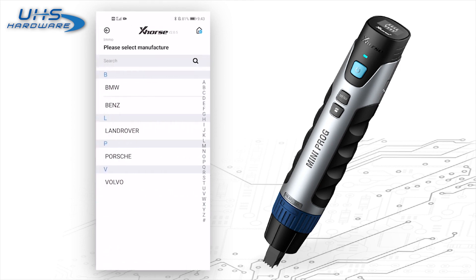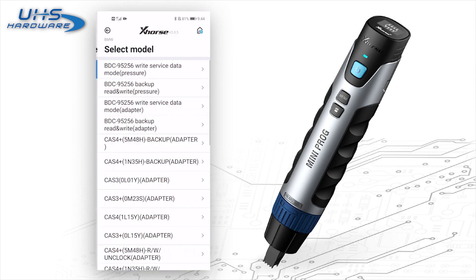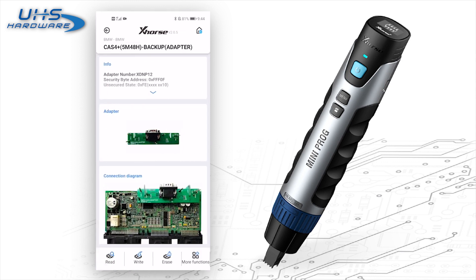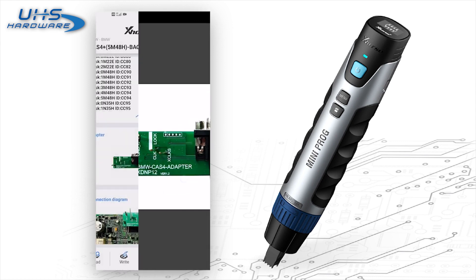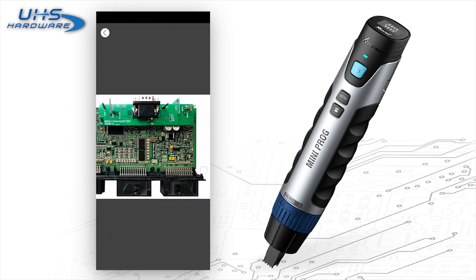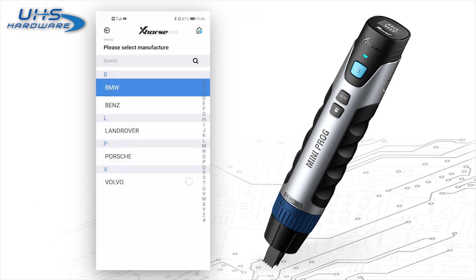Next is EEMO. It supports several cars like BMW, Mercedes-Benz, Land Rover, Porsche, and Volvo. Let's click BMW — you'll see you can read many modules. Let's choose Cars 4. You'll see info about the operations, which adapters you should use, and the connecting diagram. Usually you need to clip the adapter to the module.